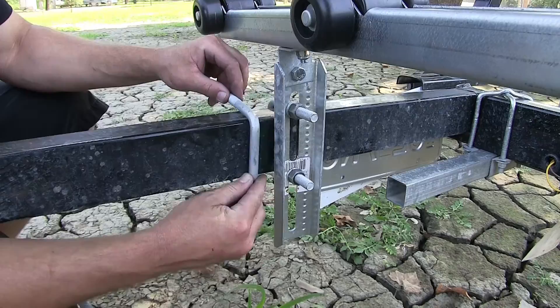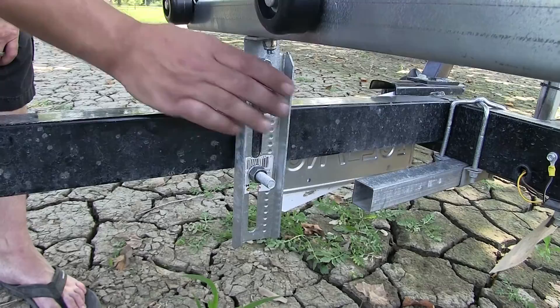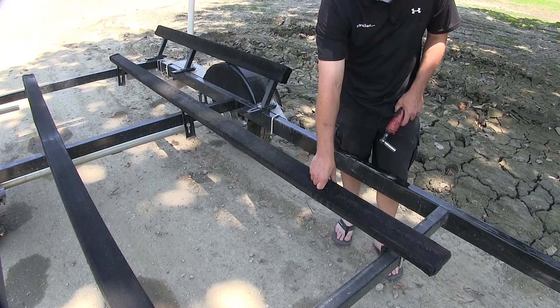It's a square design, so it's designed for the square frame to secure your bracket to your trailer. Supplied with the U-bolt will be a split lock washer and nut for each leg of the U-bolt, making this the perfect heavy duty U-bolt to secure your bracket to your trailer. Now let's go ahead and show you how to install it.